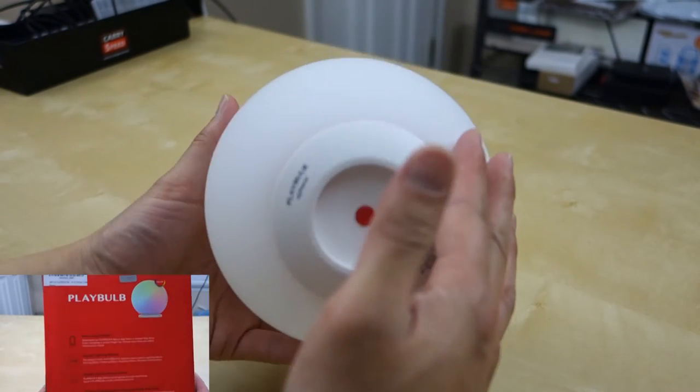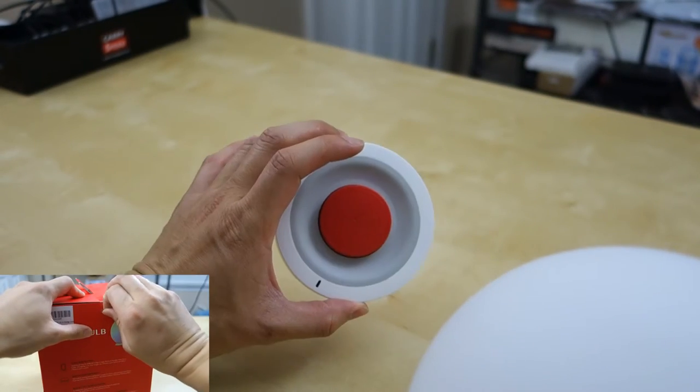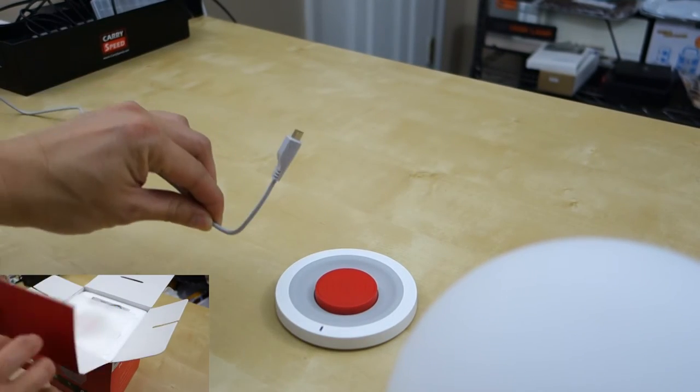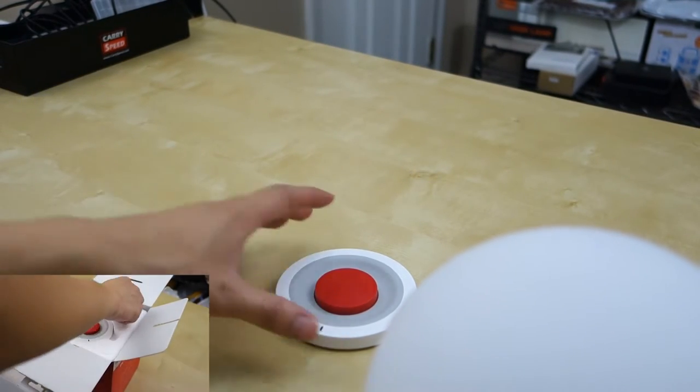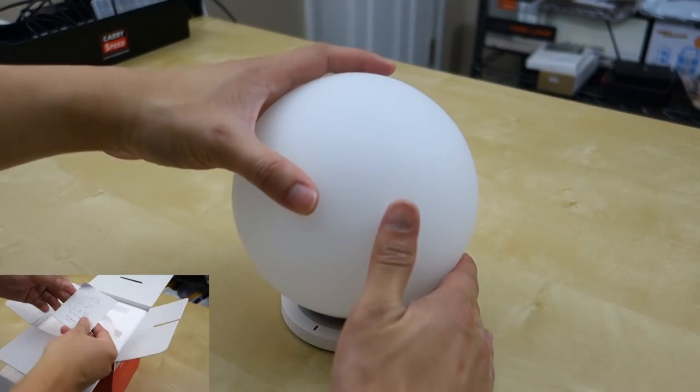It comes in this glass ball, and as you can see at the bottom you have a power button that you can turn on and off. You also have a base that is a wireless charging dock, and this base connects via a micro USB cable that's included. You need about 3-4 hours to charge it fully and it lasts for about 10 hours.